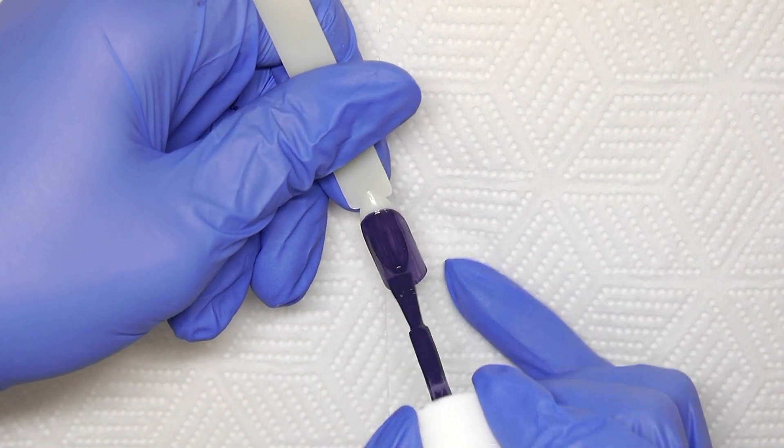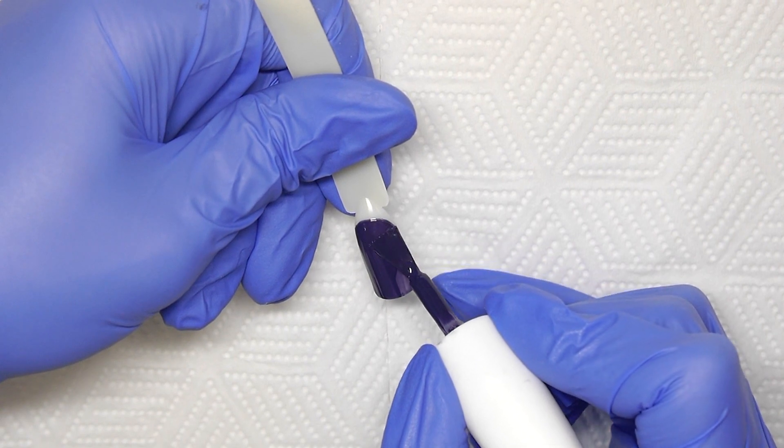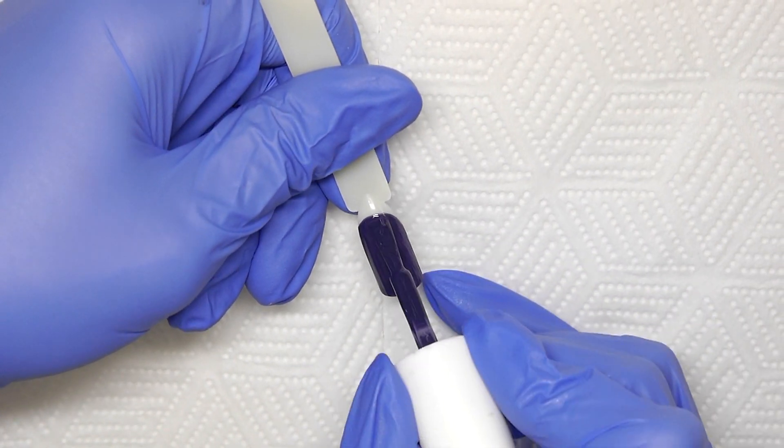To create a glitter fade using loose glitter, following your base coat you want to apply two or three colour coats, curing between each layer.